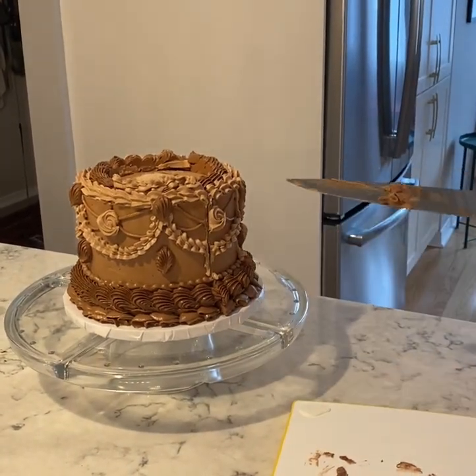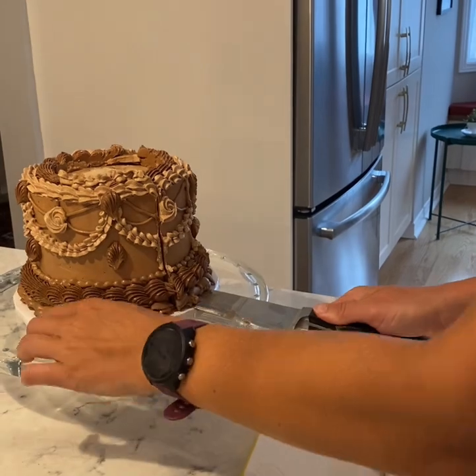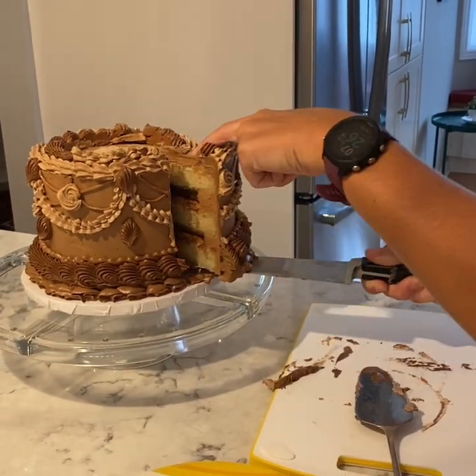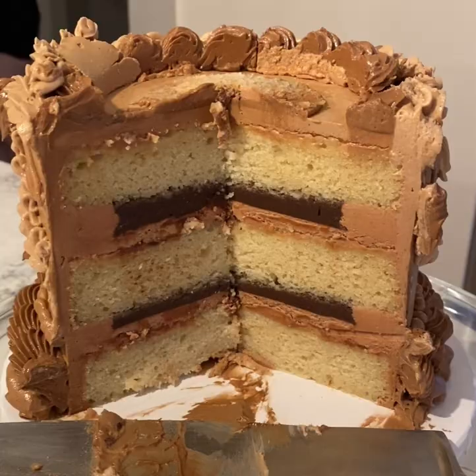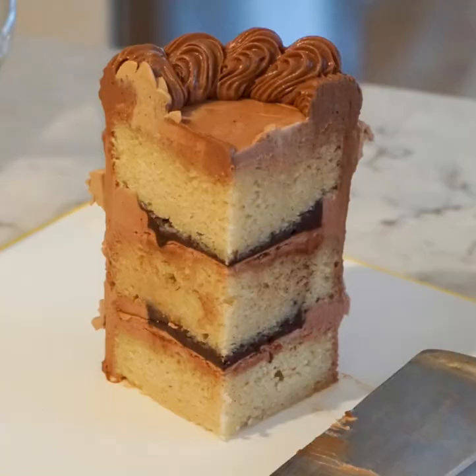My dad took a video of me slicing the cake open — we'd already eaten the top tier, so this is me grabbing a slice of the bottom tier where you can see all three layers and that lovely silky ganache filling. A lot of work but oh so worth it in the end. Thanks for watching — if you like my videos and want to see more recipes and decorating tutorials, please like and subscribe. See you next time and happy baking!